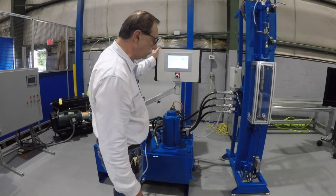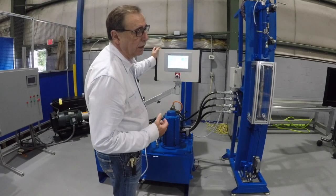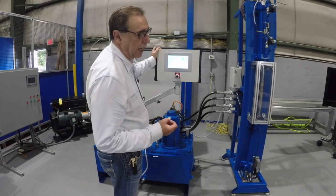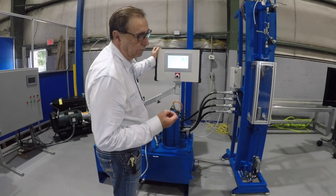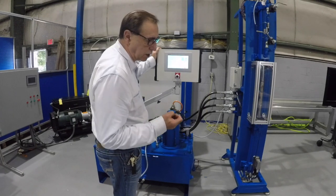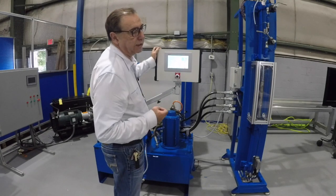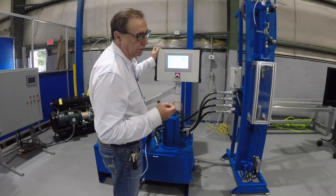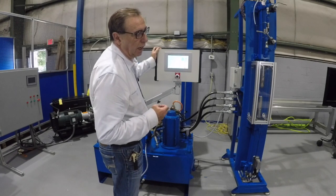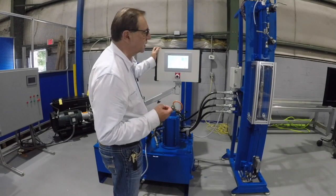We also have, if you need to maintain pressure for a very long time, the ability to use a piston-compensated pump where we can change the swash plate and require a lot less torque from the servo motor to maintain pressure. But if it's just a short cycle, you could probably do it with just a standard uncompensated piston pump.